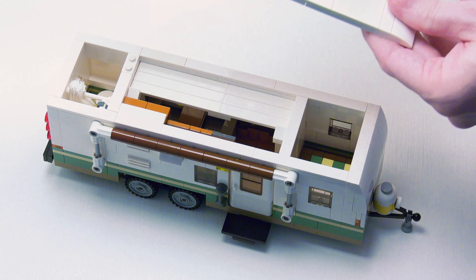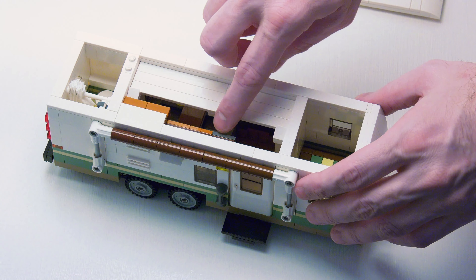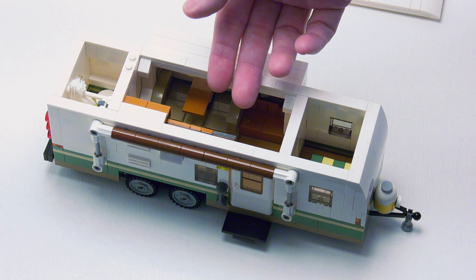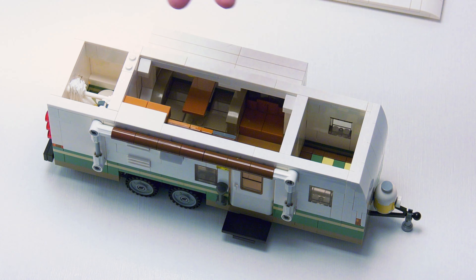It's just very basic. In the interior, the slide-out does easily pull out. Here's the main living area, the bathroom, and a cozy bedroom. Let's take a closer look.